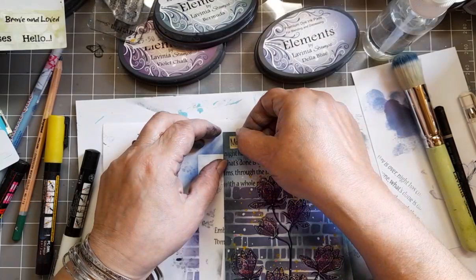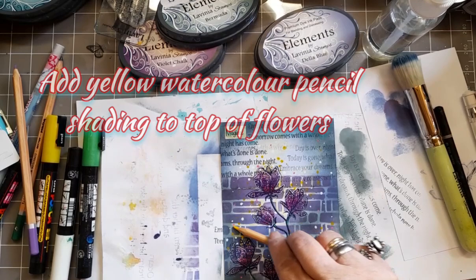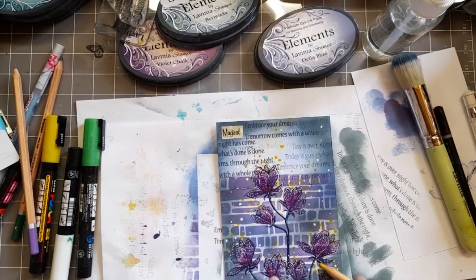I'm adding a sticker sentiment and it says 'magical' — because it is. Now I'm adding some yellow watercolor pencil just to the top, near where the larger dots start. So we're just saying, look here, this is where the magic happens. And that, my friends, is it really.